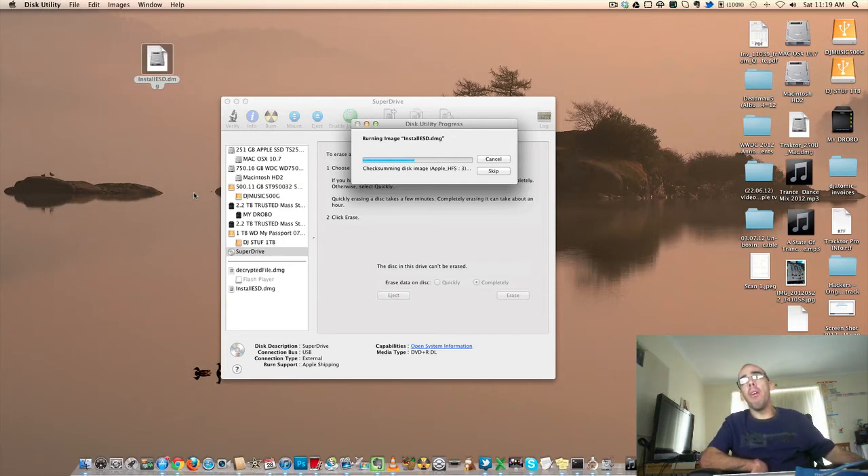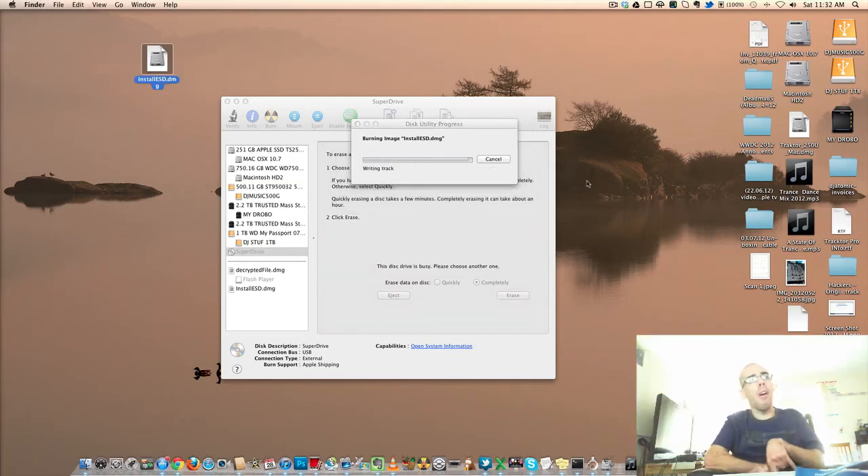Now it's going to prepare it to be burned. So I might pause the video here and come back when it's almost done. Good, guys, I'm back. The burn process is almost done and then I'll tell you how to do the next step. And it is done.